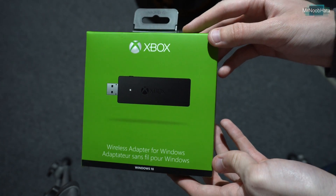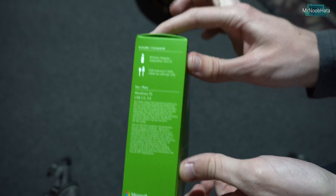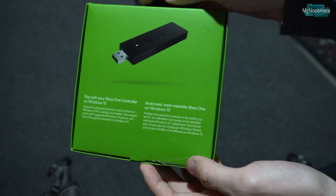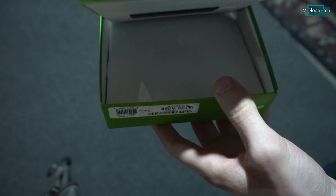Hey, what is up everyone. In this video we're going to be taking a look at the wireless adapter for the PC. Basically what this does is it allows you to play with your Xbox One controller on your PC wirelessly.